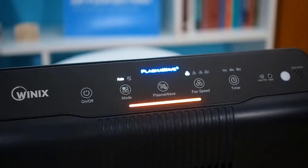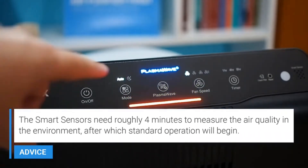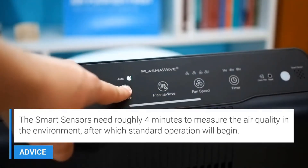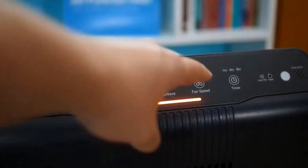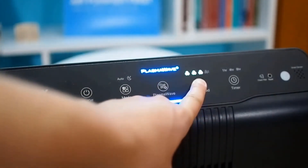How does this unit compare to some of the top-rated units on the market? This unit actually is one of the best air purifiers we've tested — it is a top-rated recommended model. No other unit on the market provides the same level of particle filtration, gas filtration, and output at this price, which is the reason we recommend it as one of the best air purifiers on the market today.